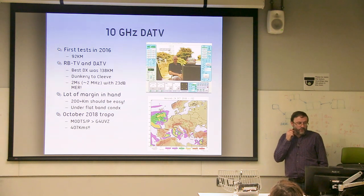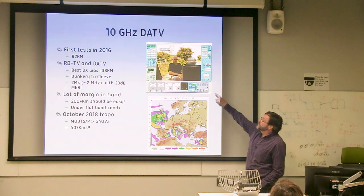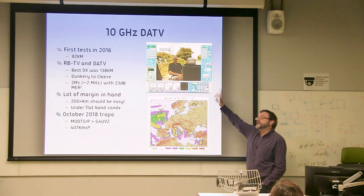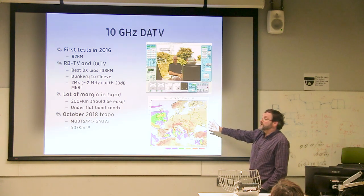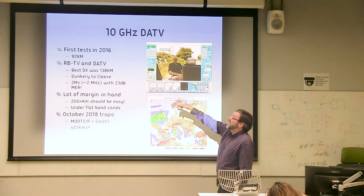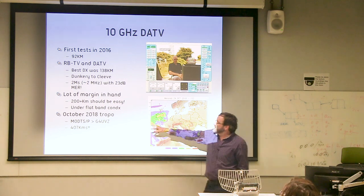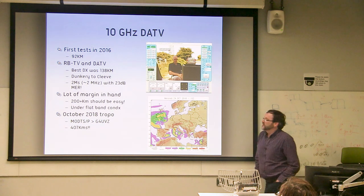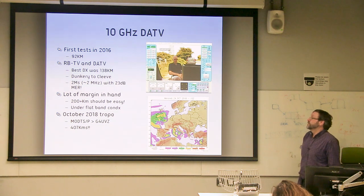A quick summary of what we've done. On 10 GHz DATV: the first test was 138 kilometres, from Dunkery Beacon to Cleve Common. Then during the Tropo lift last October, Adrian down in Taunton worked Rob up on the Yorkshire Moors on digital 10 GHz ATV at 407 kilometres.